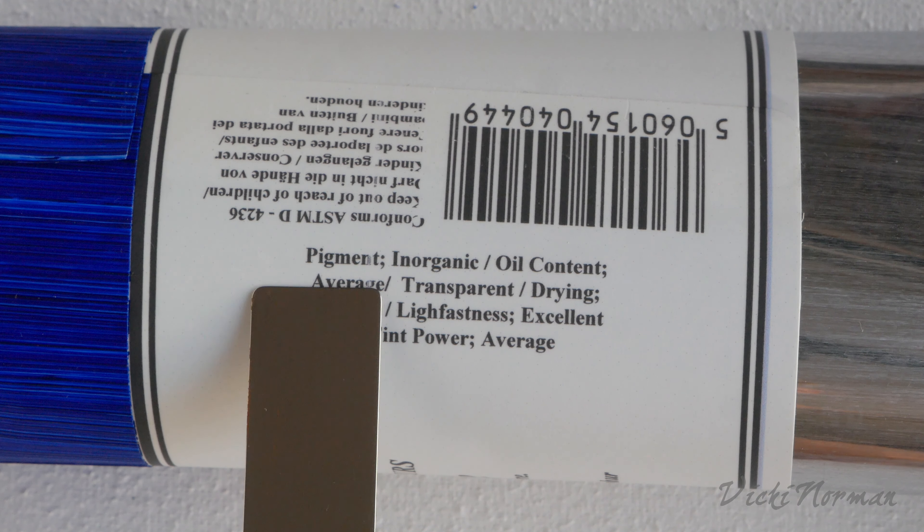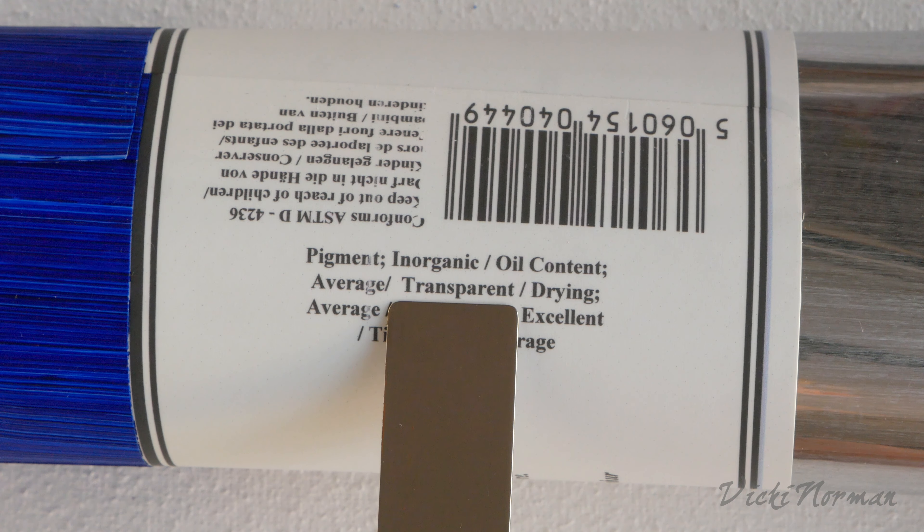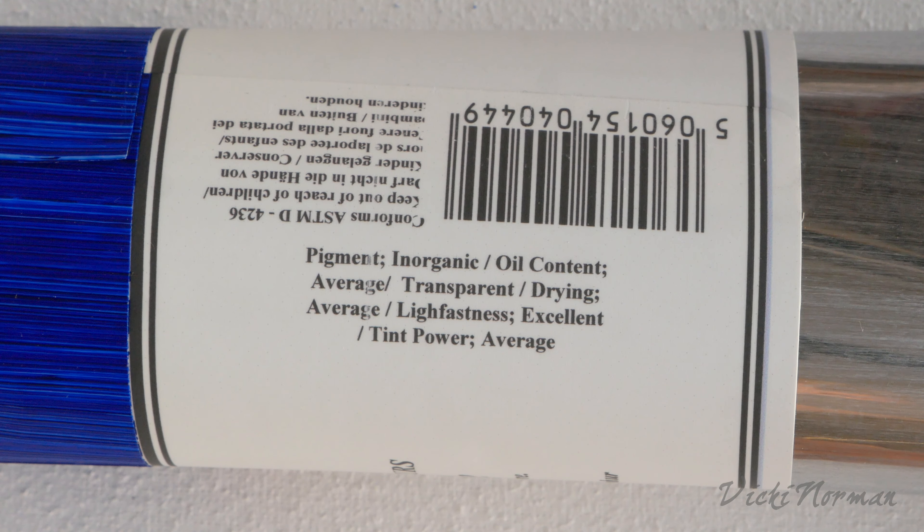The next description is the oil content — in this case it's average. That tells you how much oil is required in the mixture with this pigment to bind it to that lovely buttery consistency. Some pigments are simply more thirsty than others and require greater amounts of oil to get them to a nice consistency. The drying speed tells you how fast it will dry — this one is average. They can vary from just hours to days or even weeks depending on the pigment. It's not really related to the oil content; it's actually the pigments themselves that dry at different rates — some incredibly quick and some much less so.